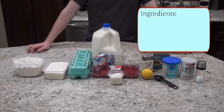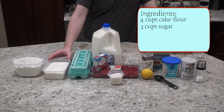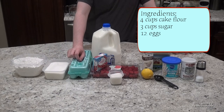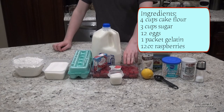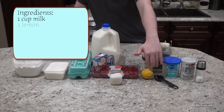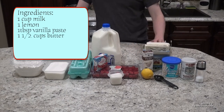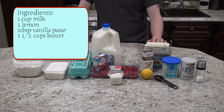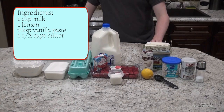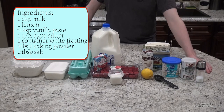Here's everything you're gonna need: 4 cups cake flour, 3 cups sugar, 12 eggs, 1 packet of gelatin, 12 ounces of raspberries, 1 cup of milk, 1 lemon, 1 tablespoon of vanilla paste, 3 sticks or 1 and a half cups of unsalted butter, some white frosting, 1 tablespoon of baking powder, and 2 tablespoons of salt.